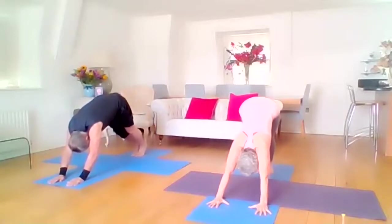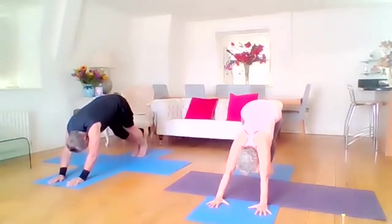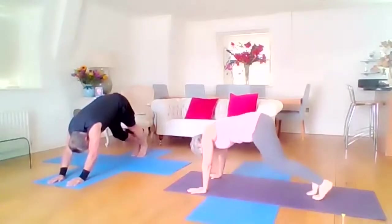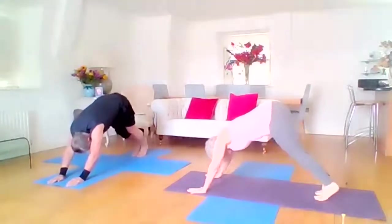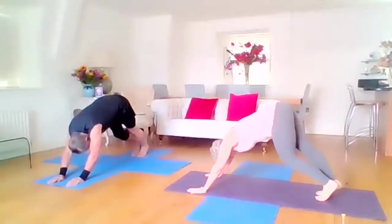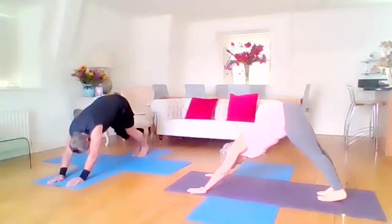So the hamstrings have not been warmed up very much, so maybe we want to walk that dog — maybe just bend one leg, bend the other, and just have a nice fluid little walk in downward facing dog. Just moving as much as you want to, and of course you can move with your hips — feel some fluidity in the hips as well.